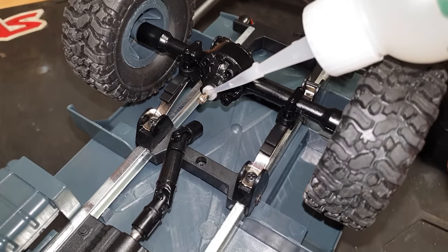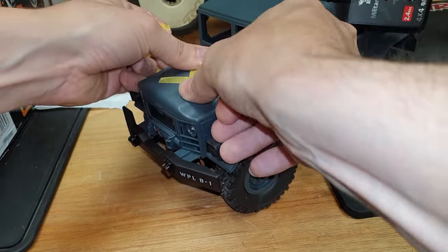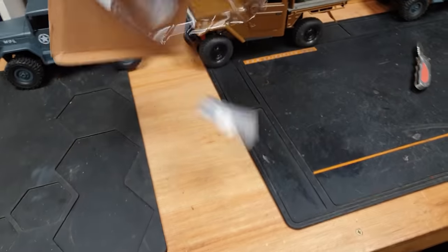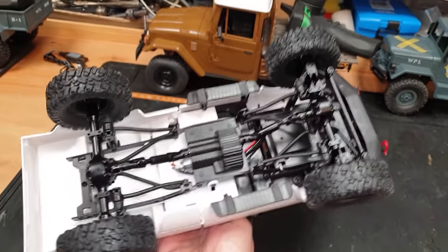I'm going to put a bit of tape on the drive shaft of the old one just to hold it on and to mark it so we know which one is the sucky one. There we go - that's the one that sucks. The more I'm looking at these other ones, the more I'm liking them.